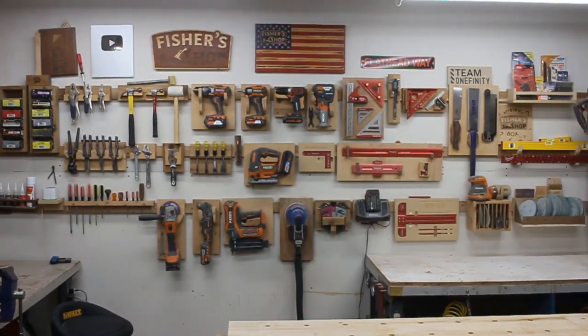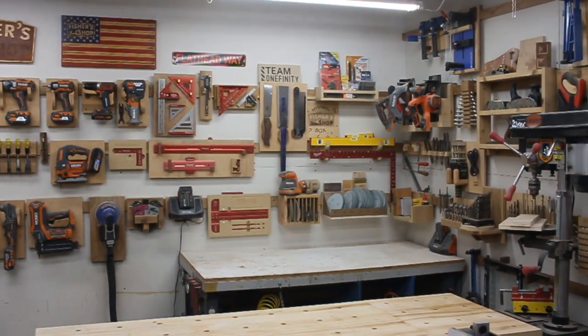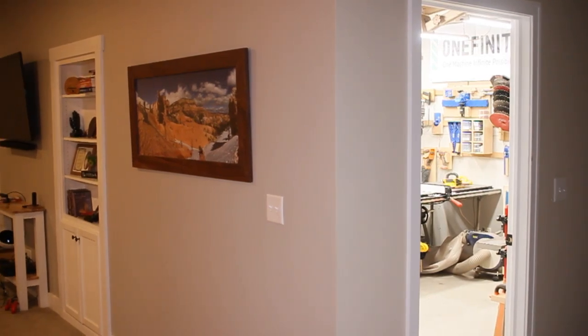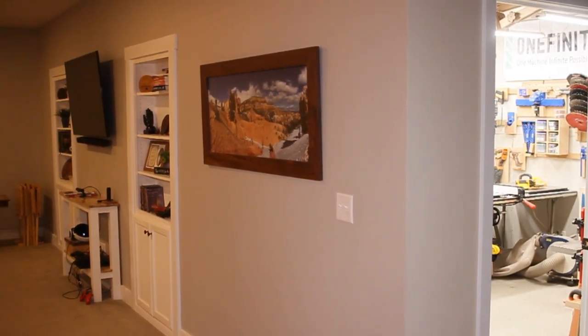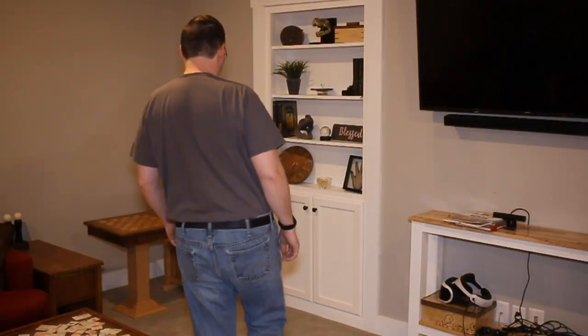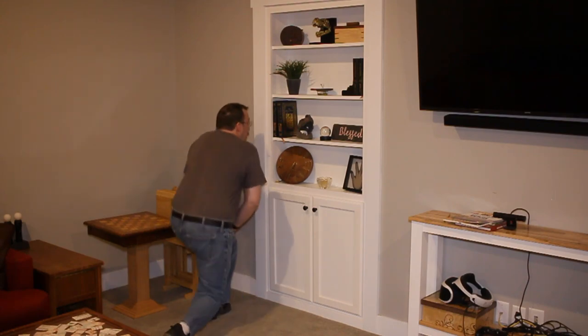I've never shared this with anyone on YouTube, but there's actually a little room back behind my shop tool wall. And from outside my shop, you can see that there's not even a door to get into it. Or is there? When I finished my basement years ago, I really wanted to incorporate a hidden room because I thought it would just be cool.